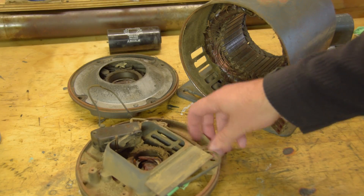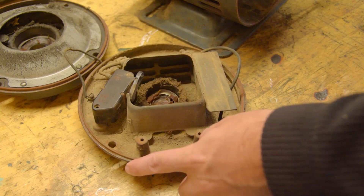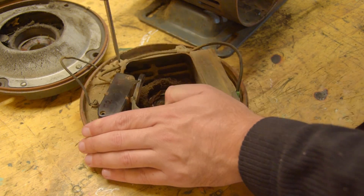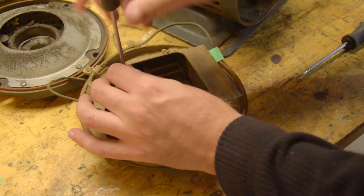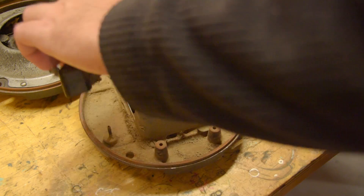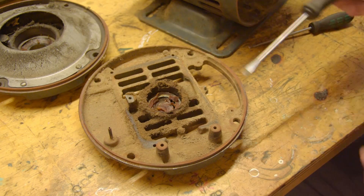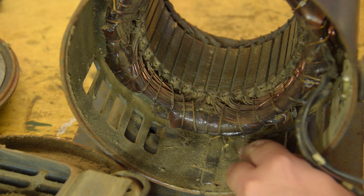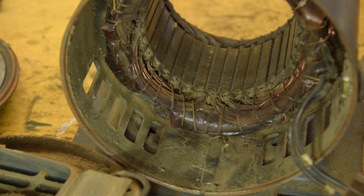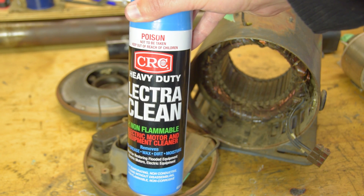There doesn't appear to be anything else obviously wrong. You don't want to go to town with any old solvent to clean out an electric motor — these windings are sealed in basically varnish, so brake cleaner or paint thinners is probably not the best idea. Soapy water is no good either unless you have a method to dry it out of the windings afterwards. So this is the product I'm using. It's a little expensive but it is precisely made for the job.